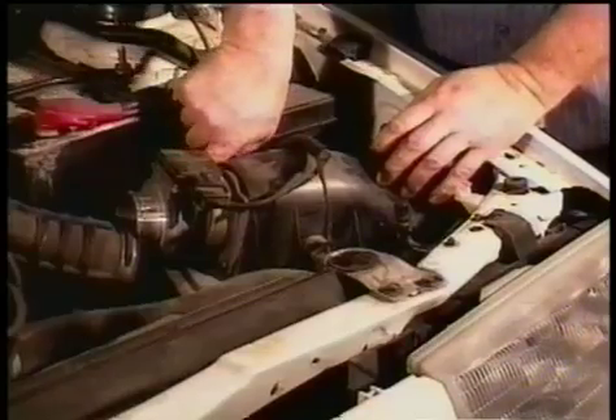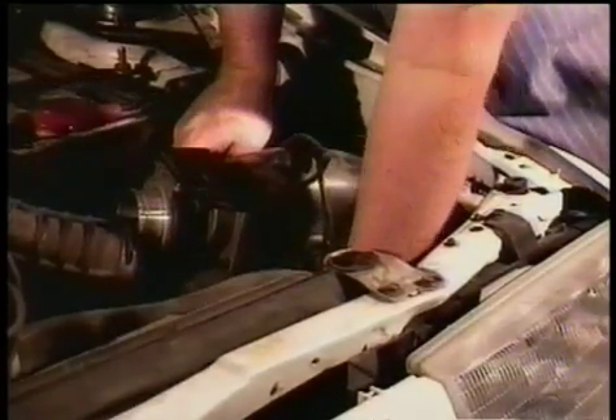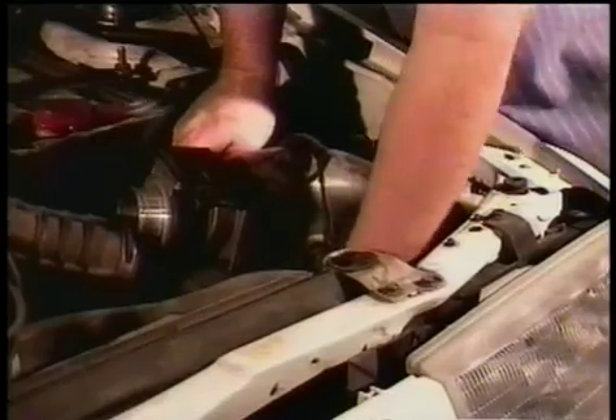You have four retaining clips on your air filter housing — two in the front, two in the back. You just undo those clips and the housing comes off.